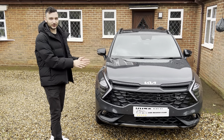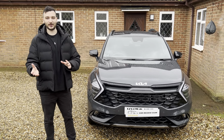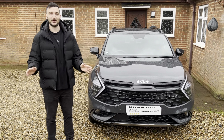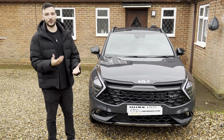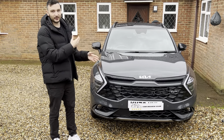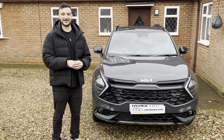Thanks guys for watching this quick overview of the new Kia Sportage. If you've enjoyed it, please do leave a like and go ahead and subscribe. We're on the way to a thousand subscribers - thanks to all of you who've helped us get to a hundred thousand views across all our videos. If you'd like to see any more information about this car or have a question, feel free to put it in the comments and I'll answer it or get another video made. Until next time, have a great day!